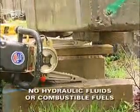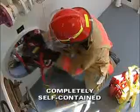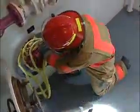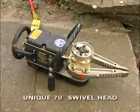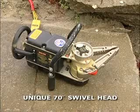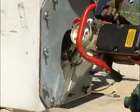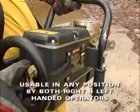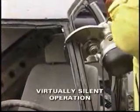It does not require hydraulic fluids or combustible fuels, and it's completely self-contained, making it ideal for rapid intervention and confined space use, even in an oxygen-depleted environment. Its unique 70-degree swivel head allows positioning in tighter spaces than standard hydraulic tools, and its simple controls and handle placement allow use in any position by both right- and left-handed operators.